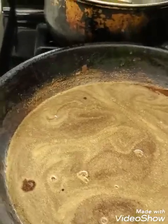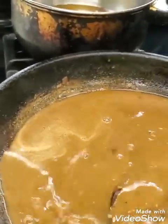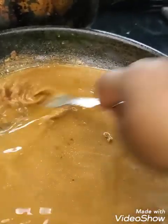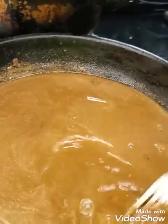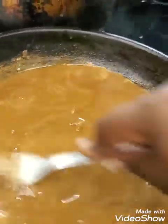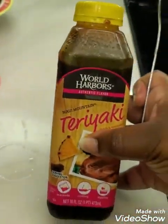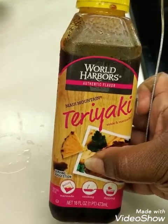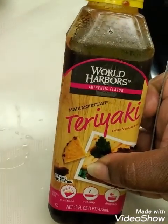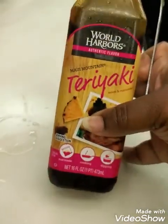Stay tuned. My gravy is not completely ready yet, but I can start putting everything else in the pot. Just follow the directions on the pack if you have to use the pack. I prefer the jar because it's easier. This is the teriyaki I got — I normally buy it, usually the PF Chang one. I don't know how this one tastes, so I hope it's good. I would prefer the PF Chang one because I've tasted that one and I like it.